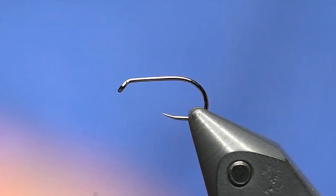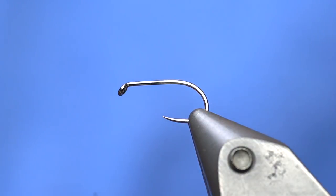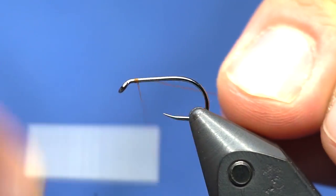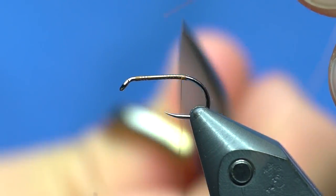We have a cool, real basic fly that I've been playing with lately, mostly with still waters in mind. I think it will be a good pattern for leeches, callibaetis nymphs, scuds — it's just kind of a do-it-all. We have a Firehole 633 size 14 in the vice, and I'm not going to put a bead on this because I'll probably fish it as one of the top flies on a midge tip. I'm just going to start the thread — this is a dot camel, just any brown thread; you could even use a wine thread.